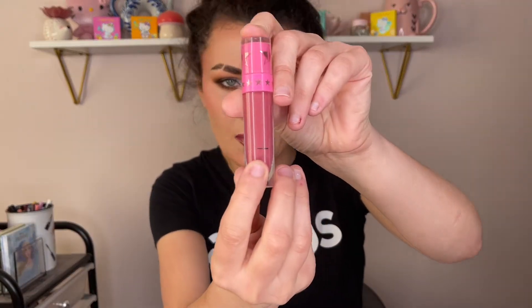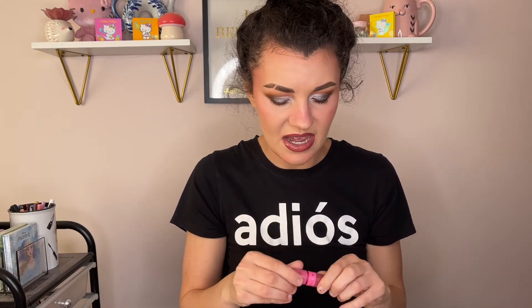Let's talk about my liquid lipsticks. I have two minis and one full size Calabasas. I only used it twice. However, I am seeing a hole right there. I still have a lot of product on the wand, so I assume I have some time to go with this one.